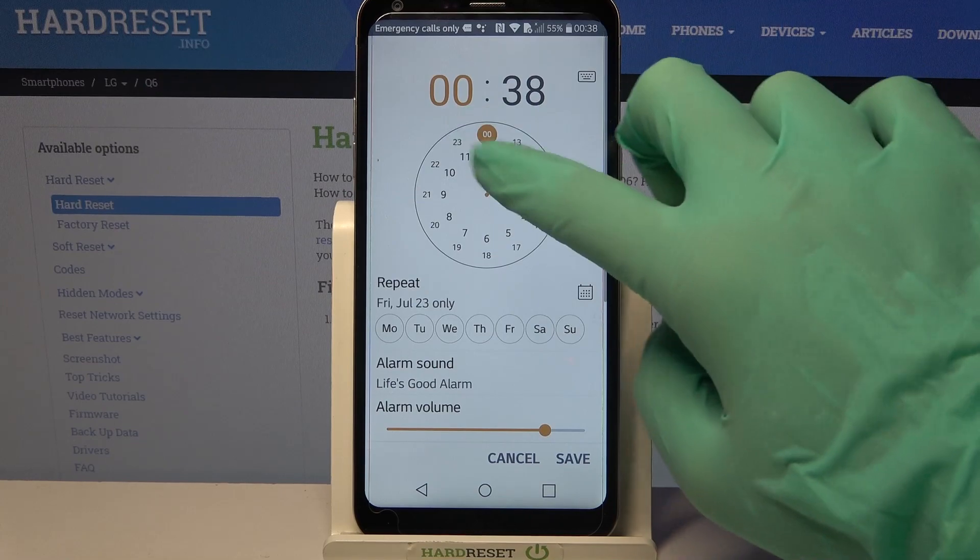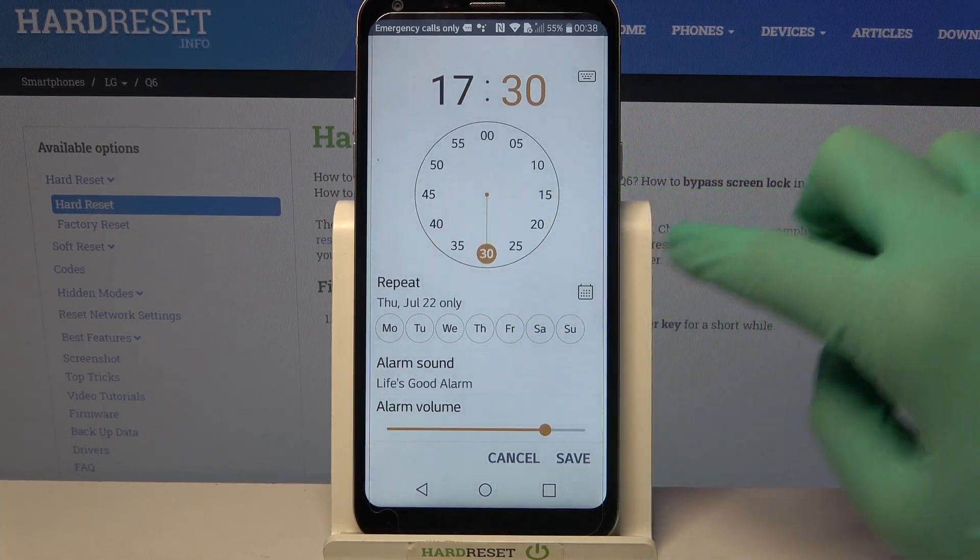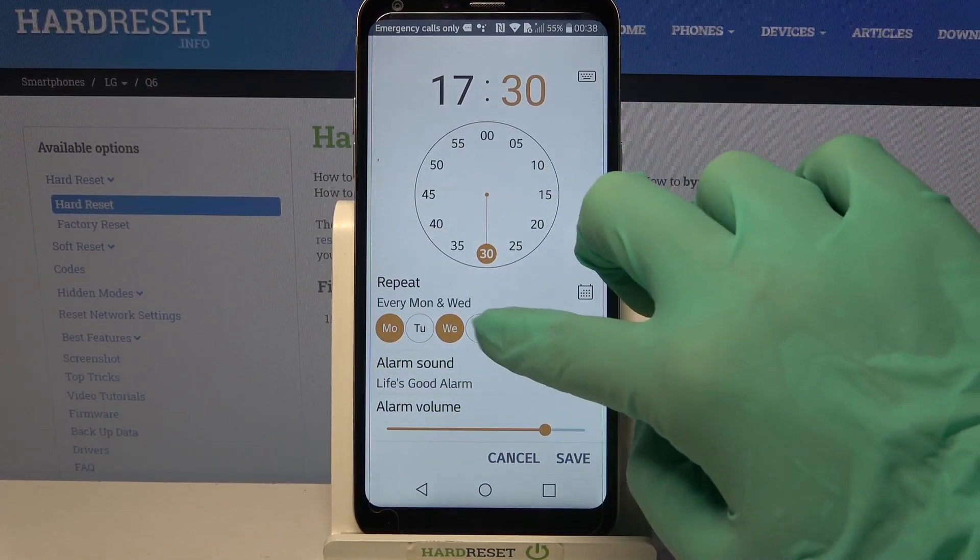Now set up an hour and when you're done, pick the days of the week by tapping on the chosen ones.